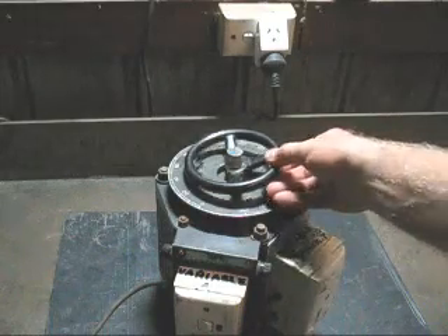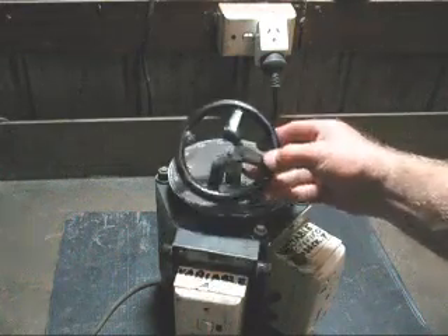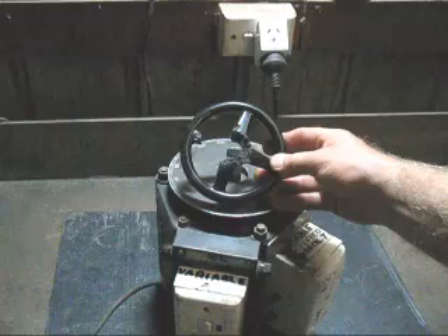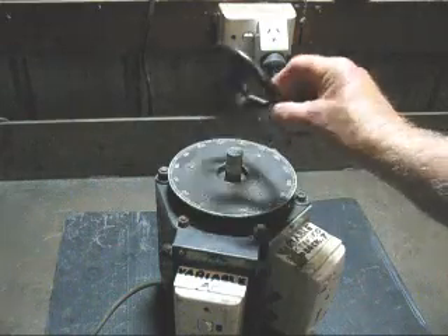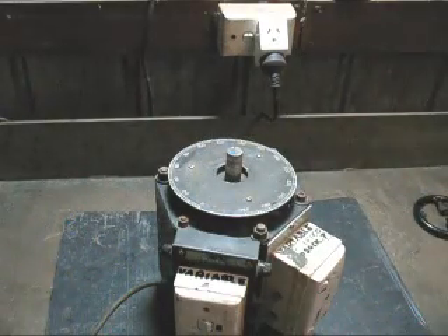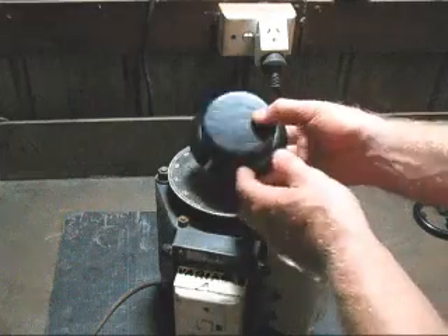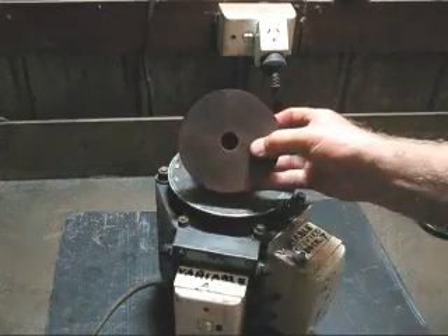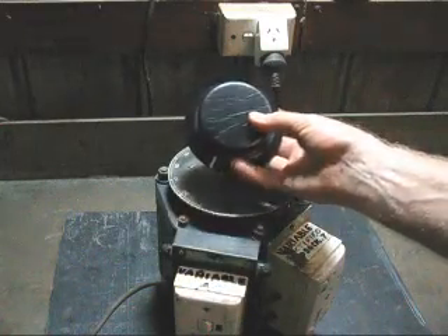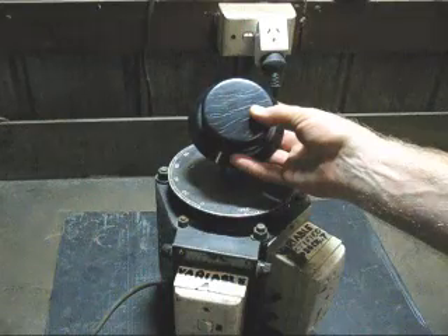But there is a major problem with it — the control handle has been broken. There is too much missing so I decided I won't make a casting for it; I will make something out of a piece of wood instead. I found a piece of red gum and machined it in the lathe, then painted it and put a pointer on it.